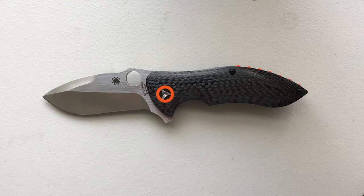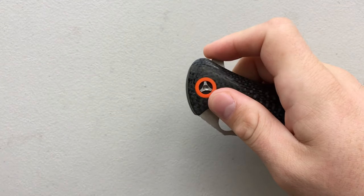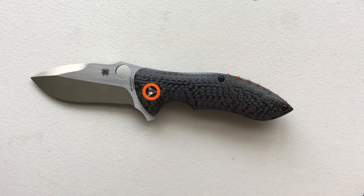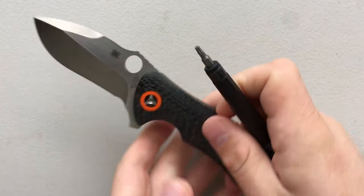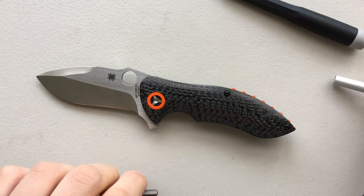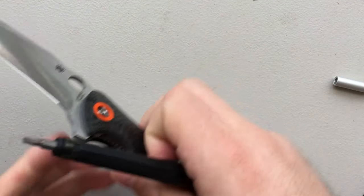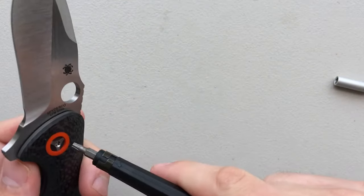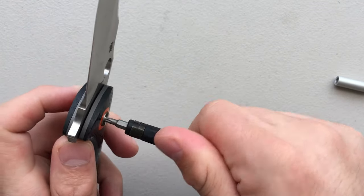I'm gonna do my best by him and make sure that he gets a knife back that has an absolutely stellar action. Right now in terms of action it isn't doing bad at all, but there is a little bit of grittiness, and that just tends to be the case with flippers — any kind of knife running on bearings. I think I need a little bit bigger bit than that. Step number one to avoid stripping out screws: if you don't have the right bit, don't bother — go get it. That's why I like my little bit set that I've got a review on.